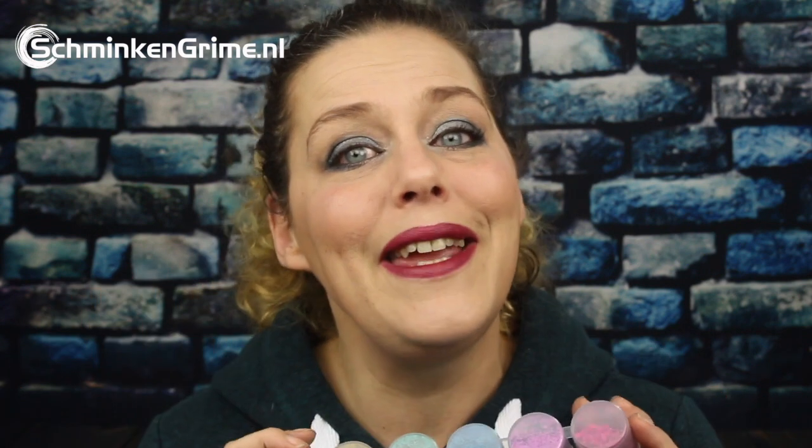As it happens, we had our housewarming of our new store today and I picked up some amazing tips on how to apply these chunky glitters over your face paint and what products you can use to apply them with. So if you are looking for tips on applying chunky glitter on face paint or just on the skin, please keep watching because I've got some amazing tips for you today.